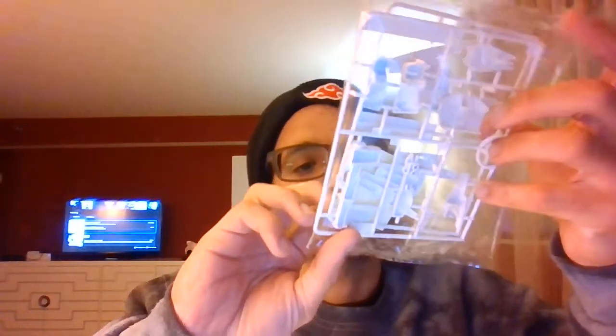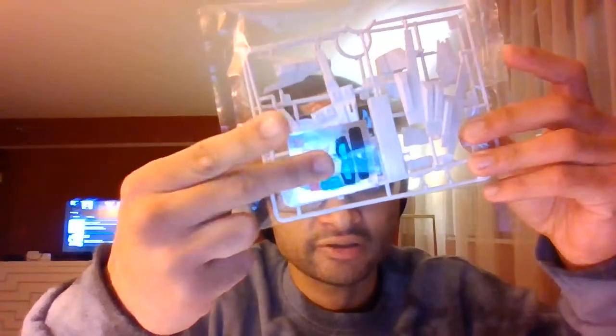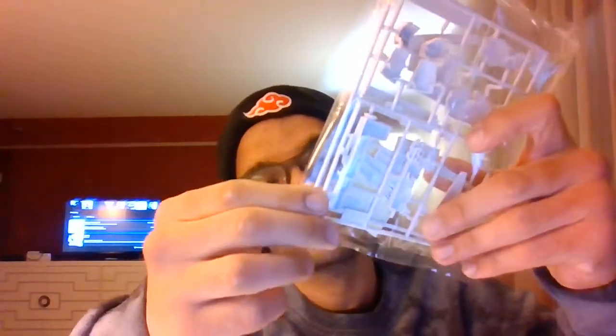I do regret having to deal with stickers, because stickers are very difficult. I remember on the last model I had to be very, very careful with the stickers — especially in the last two months when I was building the Wing Gundam Zero. I had to be very careful with the stickers for the eyes, the head plate, and some of the shield.